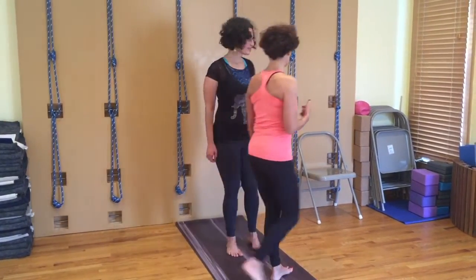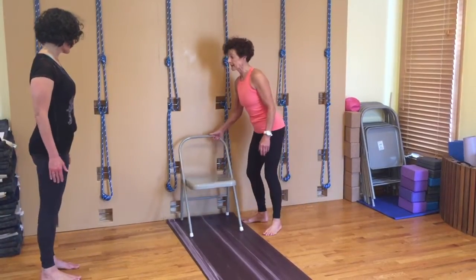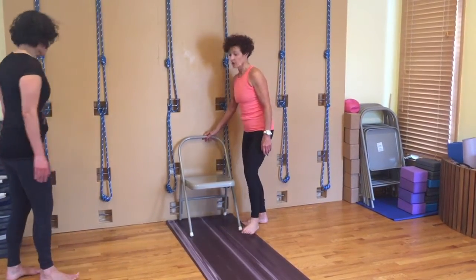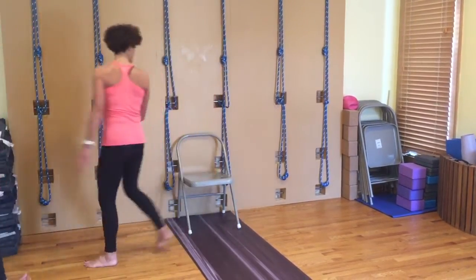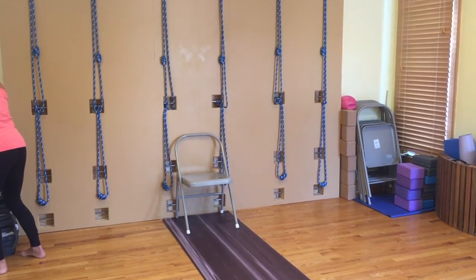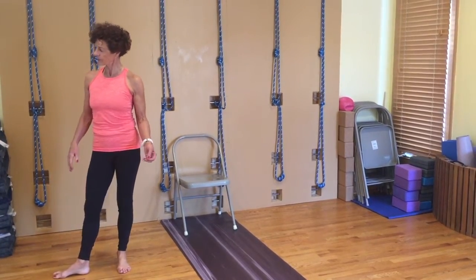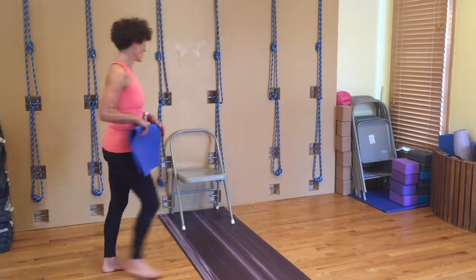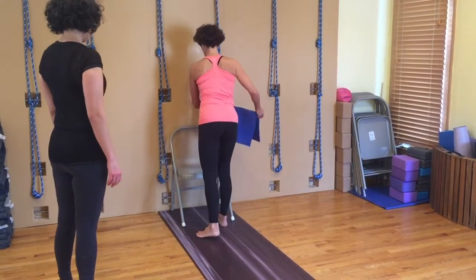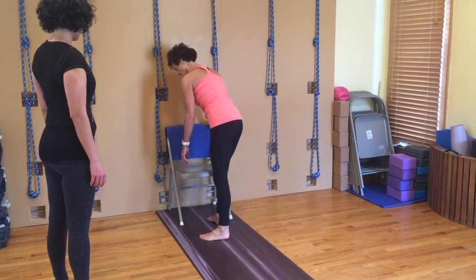Now if you don't have ropes, another way that you can get this movement is by using a chair against the wall. I'm going to use a blanket or a piece of mat so that the wall doesn't get damaged — that's basically what that's for. And if it's not quite snug, it'll stop it.